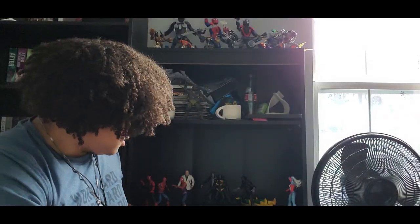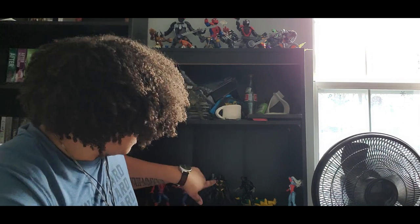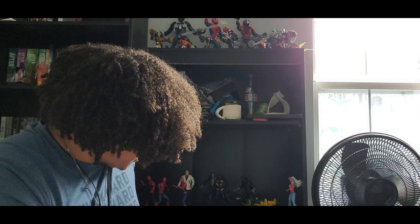They're just going to go on my — well, there's an X-Men shelf right down here below my random assortment. There's an X-Men shelf down here.